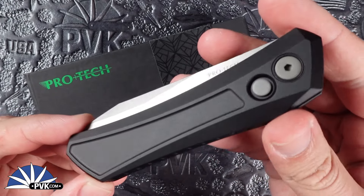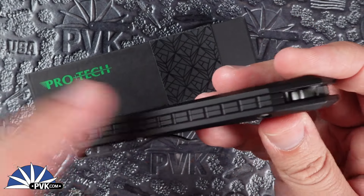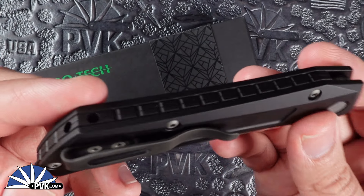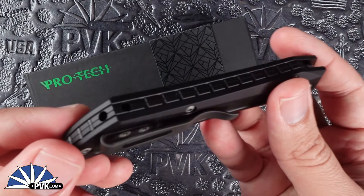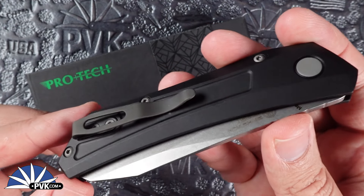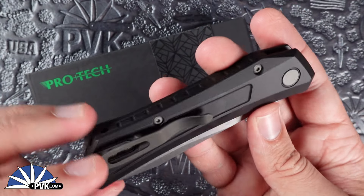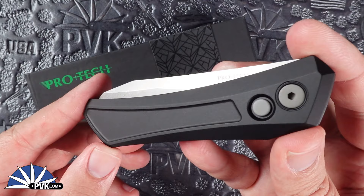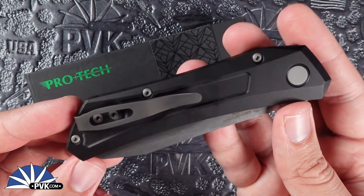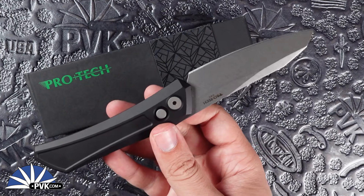The handle features a very unique milled pattern style along the side portions and along its back spine. It also features an inclusion area for a tie-on lanyard in leather or however your preference, and a dual class of both dark stonewashed hardware along with a black pocket clip. The 4.4 inch handle comes in at a full weight of three ounces even.